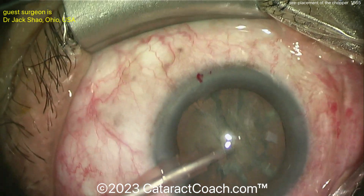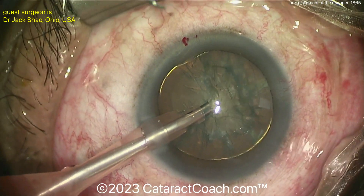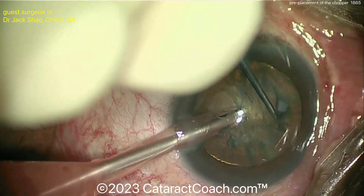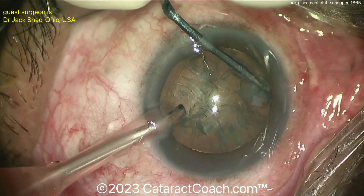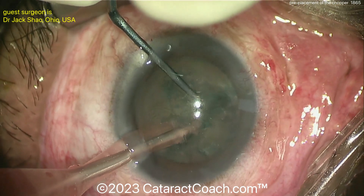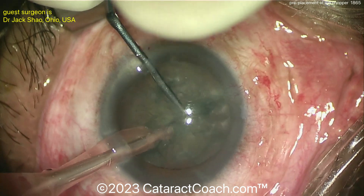REC is already done, hydro resection is already done. Here's the FACO probe in the eye, position one. The chopper's going in — FACO probe's still in position one. Now the chopper's placed under the rexus and around the lens equator, and then the FACO probe is embedded in the eye, and the chop can be achieved.